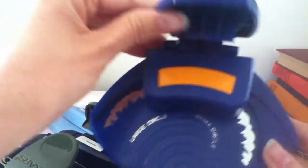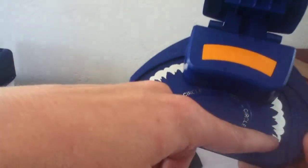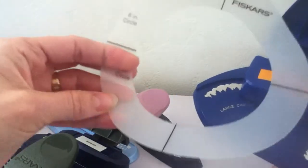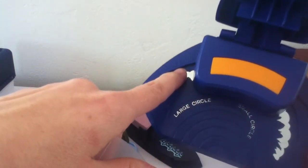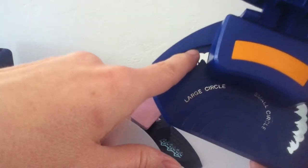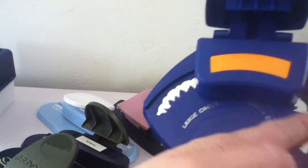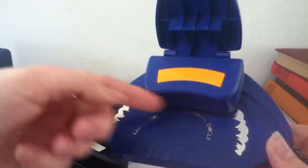This is like a circle punch — it's a starburst or sunburst kind of shape, and you can do a small circle or a large circle. It comes with a guide to cut out a four-inch circle or a six-inch circle. The notches tell you how to line up: for a six-inch circle use this line, and for a four-inch circle use this inner line on the punch. Just punch it around in a circle and it gives you a starburst shape. That'll be $7 plus shipping.